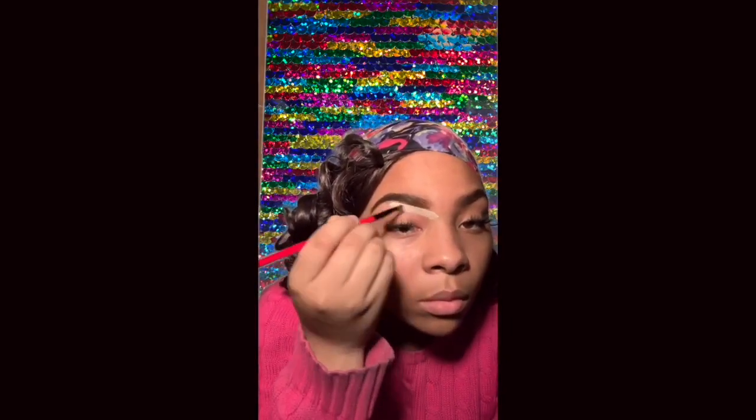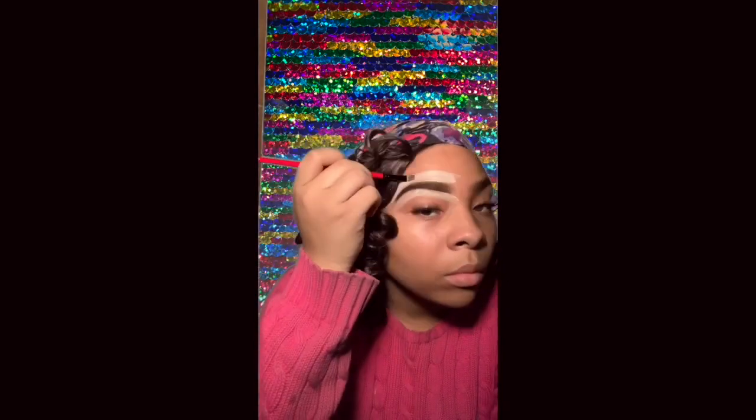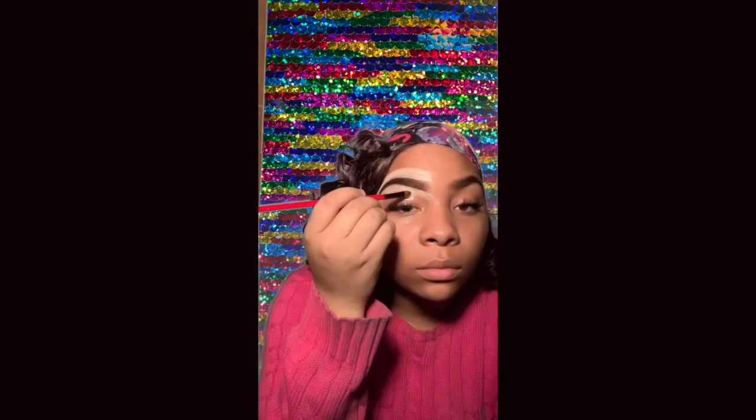I go in with some BB cream. Outline the under of my eyebrows first, then the top, on both sides like I usually do. Making sure to bring the concealer down onto the eyelids and pat it out since it's wet. And we'll be applying dry eyeshadow.